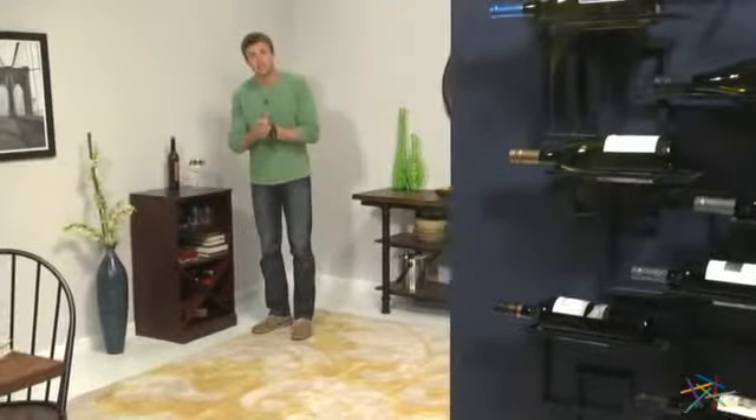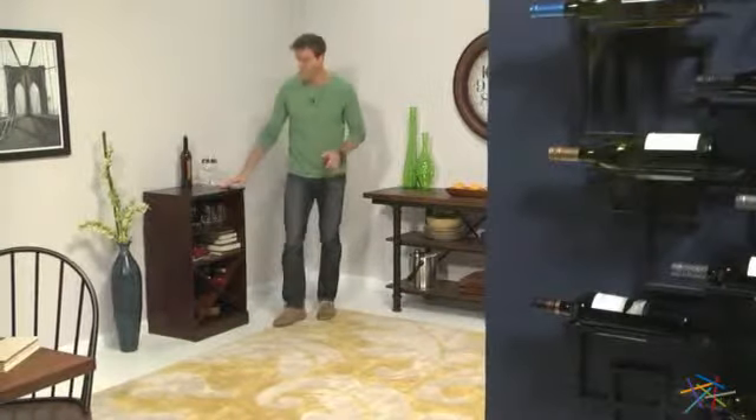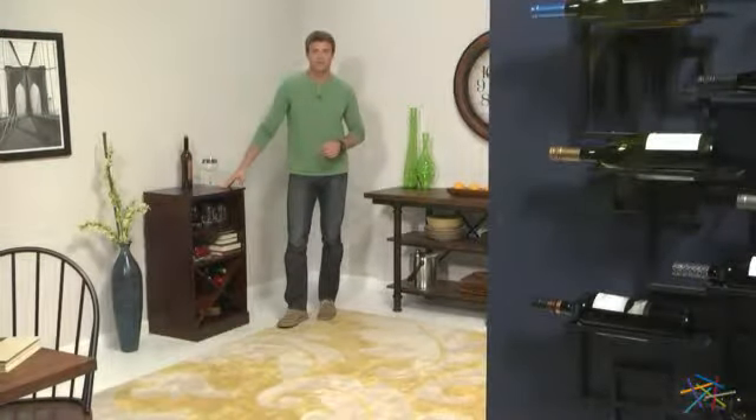Hi, I'm Nick with Hayneedle. Let's take a quick look at this Luka Home modular wine storage package. Each piece is made of durable engineered wood and given a deep espresso finish.